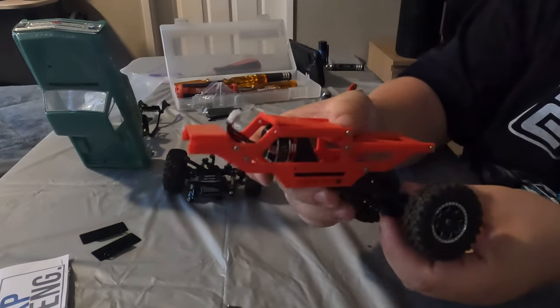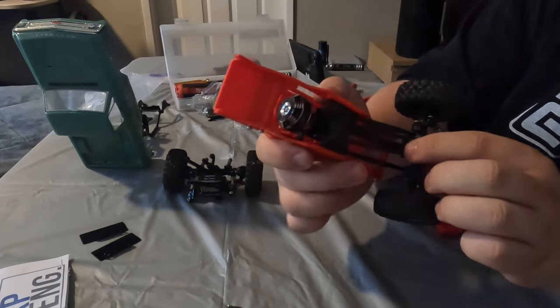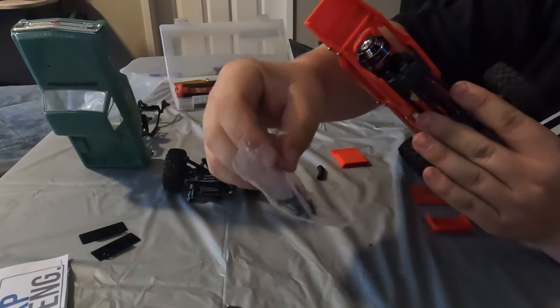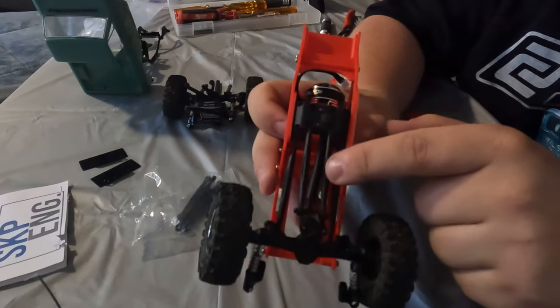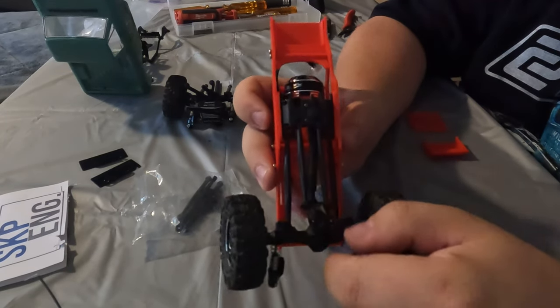I've got the rear end put together and I just noticed that the bottom links, or the lower links, are actually too short. That is the point of having this kit — so that you can throw longer links on the rear and on the front to get your driveshaft angle in the right direction. I'm going to pull off these two bottom links, extend them, and then the driveshaft angle should be correct on the rear.